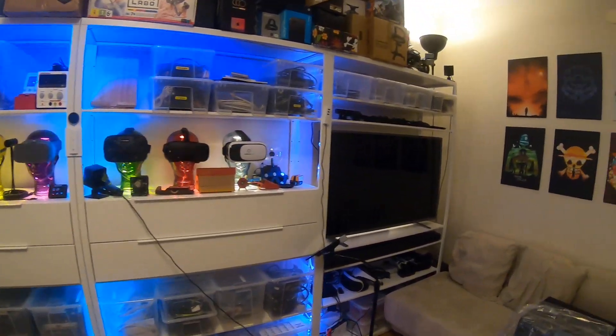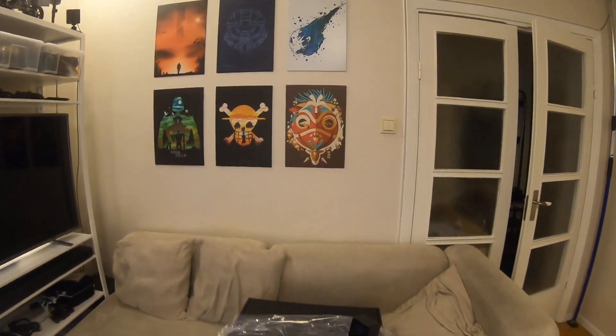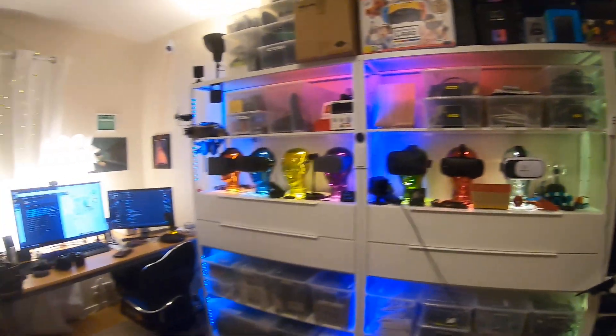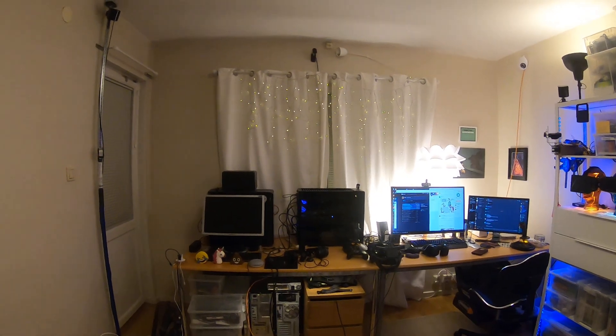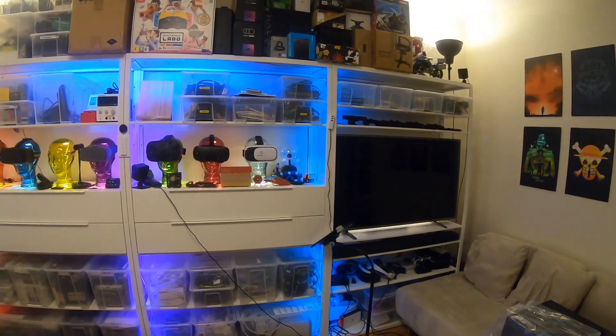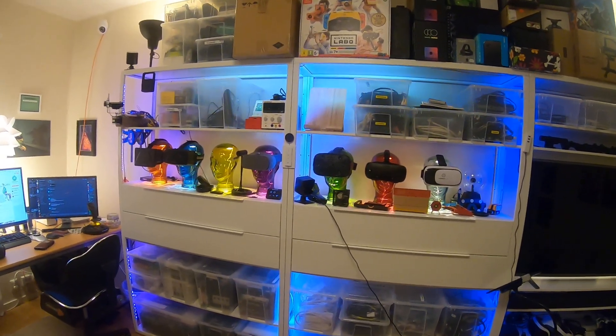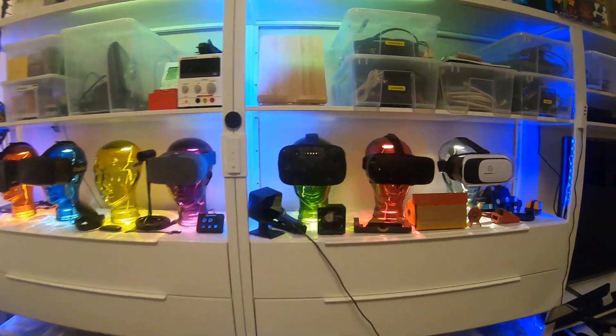I saw the comments about how the original PlayStation sounds, and I'm still in the same environment — there are two computers running here, probably the fans. It's the middle of the night and I should be asleep because it's laundry tomorrow.